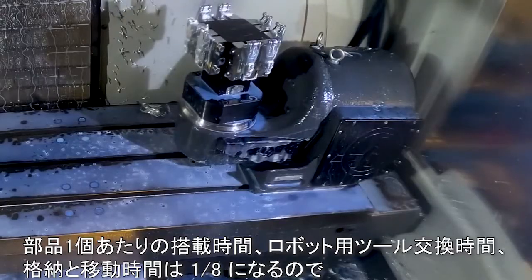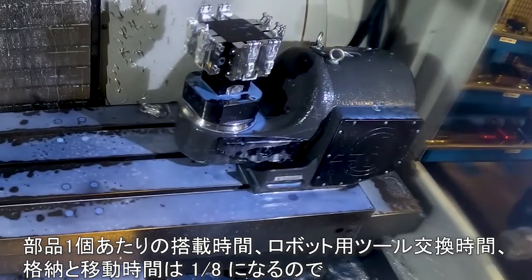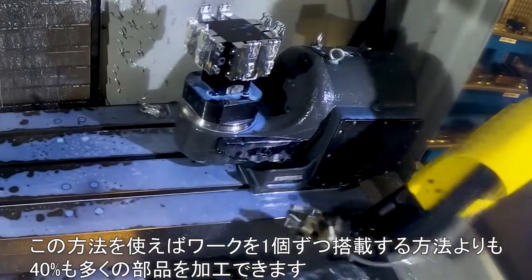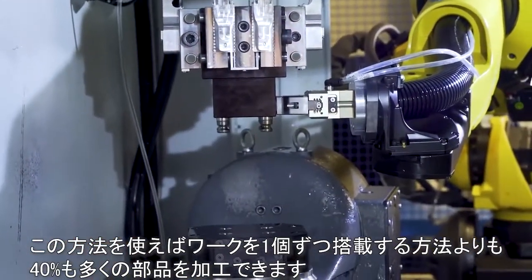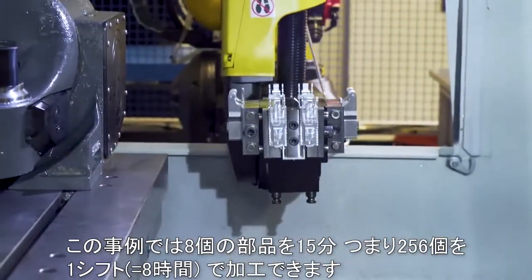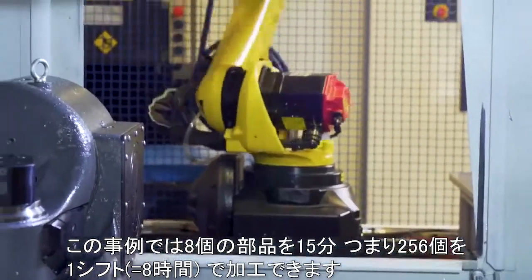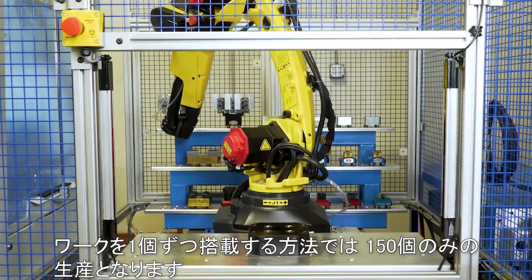Because the load time, tool change time, retract, and rapid moves are divided across eight parts, we can machine 40% more parts than a single part load solution. In this example, eight parts in 15 minutes equals 256 parts in a shift. A single part solution only produces 150 parts.